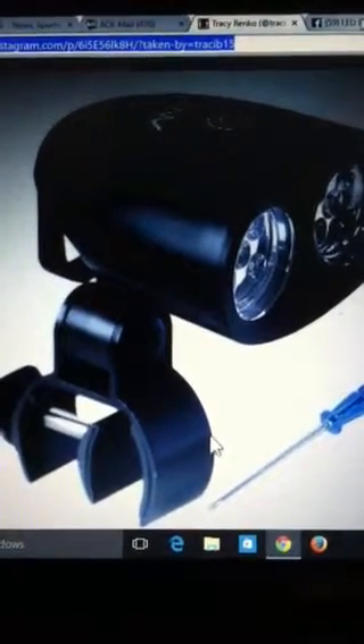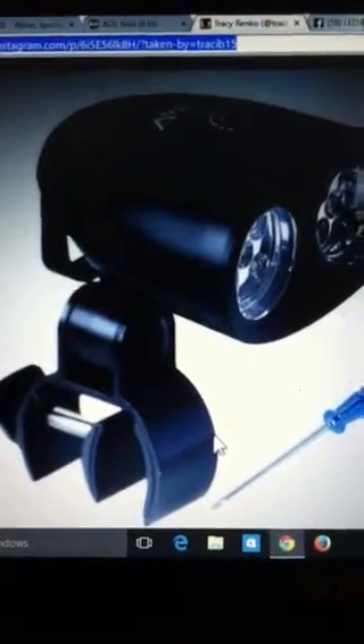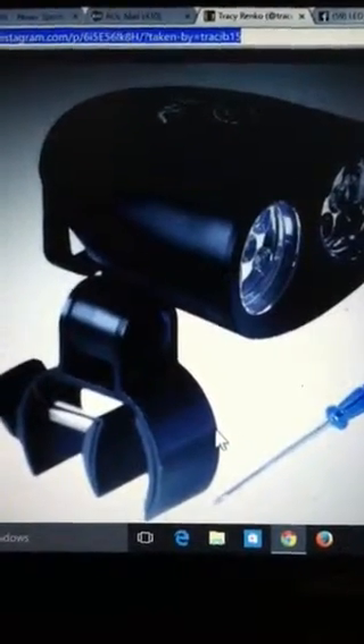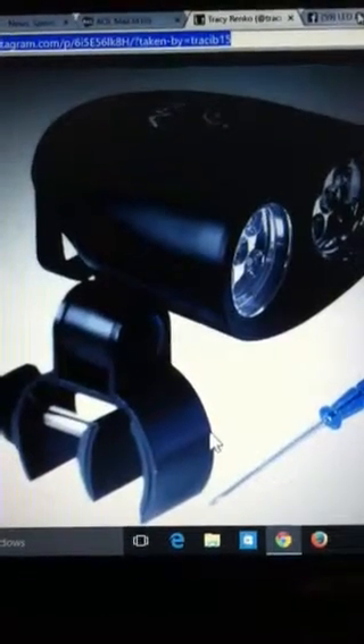I also recommend that you check out my blog — you can read more at TracySimpleFinds.com — and go into more detail about this grill light and where you can see pictures of it. You can search it out on Amazon.